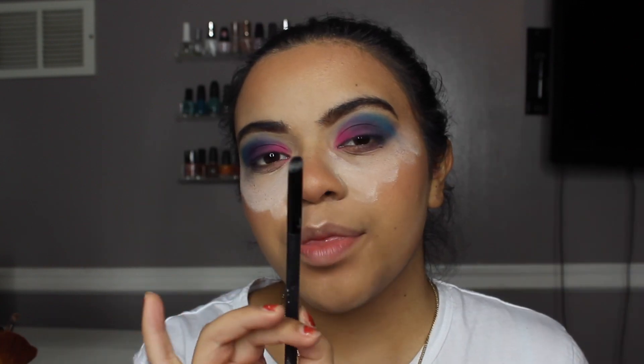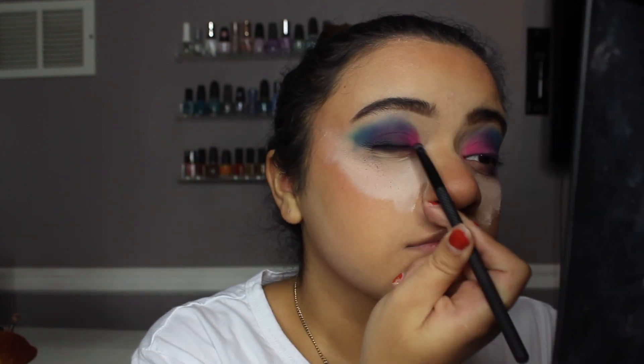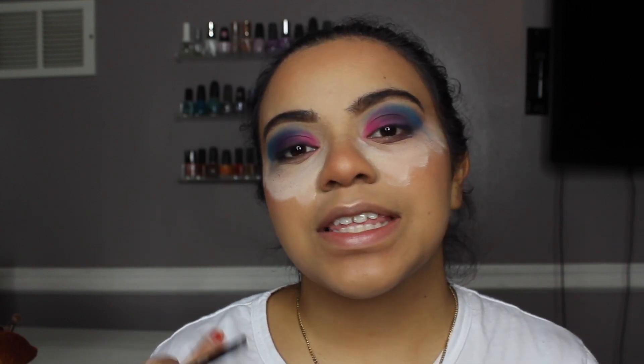I'm now going to go in with my smudger brush from Moda Pro and use the black shade as well as the dark brown shade, applying that along my lash line. I also want to add that the messier the better, because this look isn't about being neat or precise or very detailed — it's more about getting that smoky look. I decided to go for that colorful look since I was inspired by this other artist on Instagram, so just go for it.